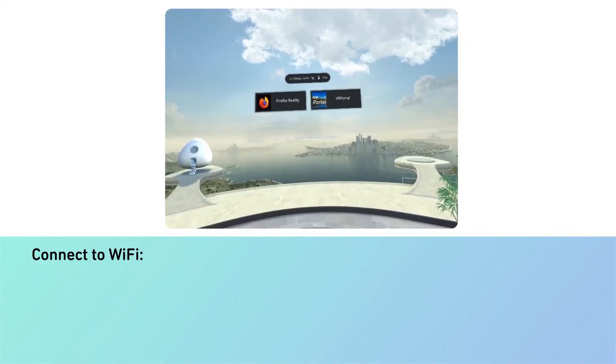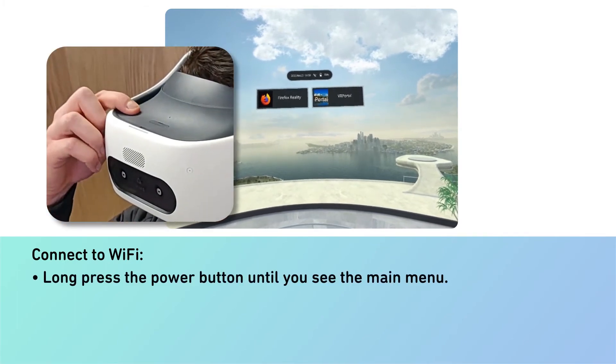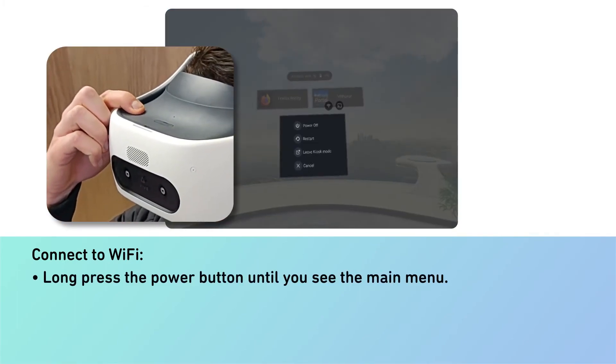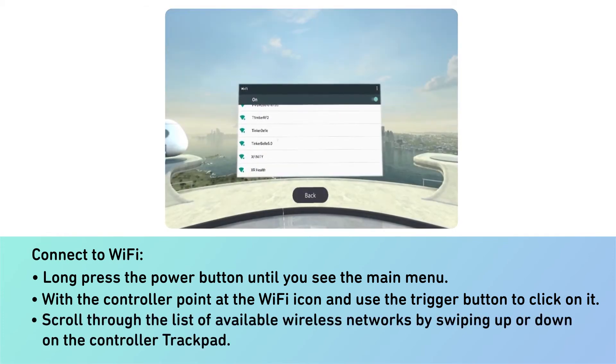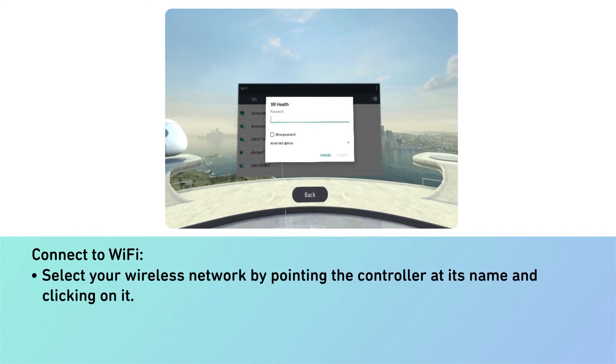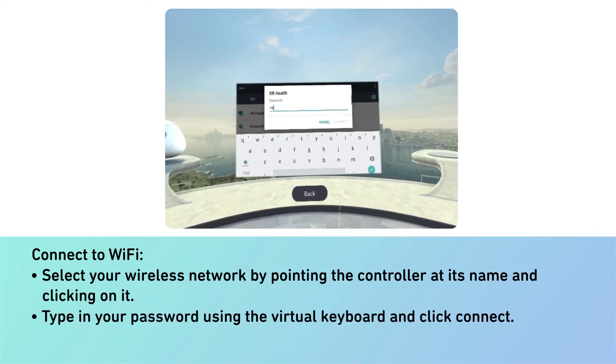Connect to Wi-Fi. Long press the power button until you see the main menu. With the controller, point at the Wi-Fi icon and use the trigger button to click on it. Scroll through the list of available wireless networks by swiping up or down on the controller track pad. Select your wireless network by pointing the controller at its name and clicking on it. Type in your password using the virtual keyboard and click connect.